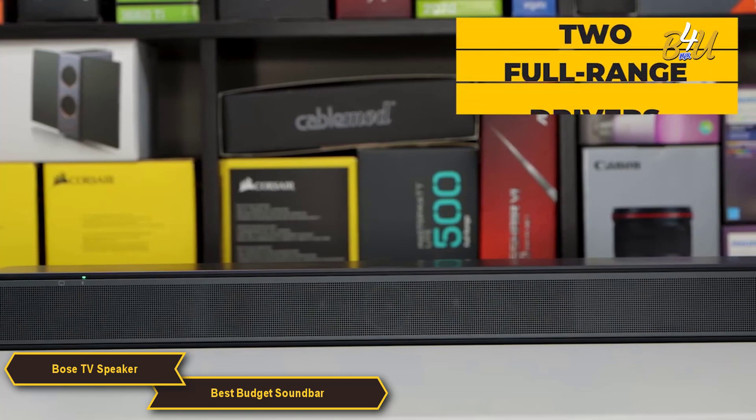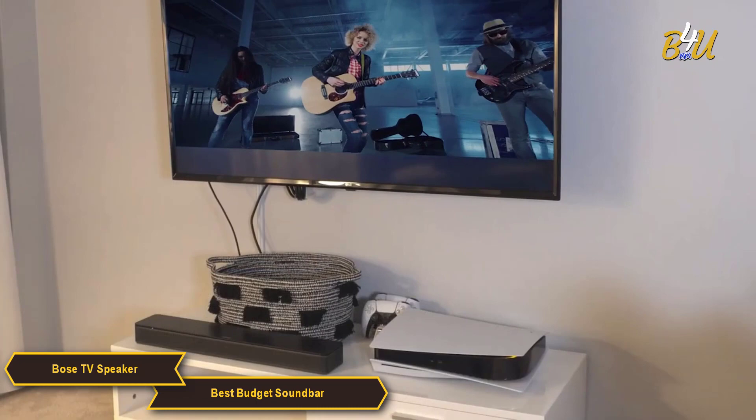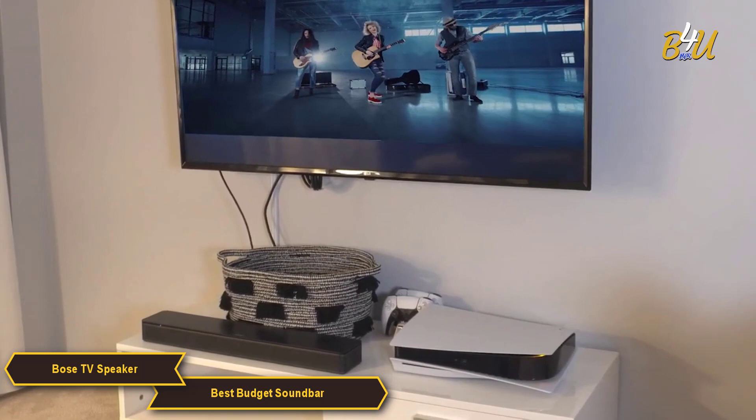Although it's a smaller soundbar, the Bose TV Speaker still delivers impressive sound. It has two full range drivers, which provide clear dialogue and rich detailed sound. The Bose also has a dialogue mode that makes voices even clearer and easier to understand. This is especially useful when watching movies or TV shows with a lot of talking.